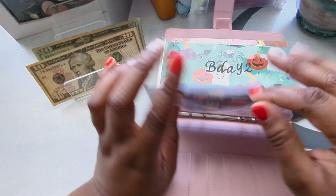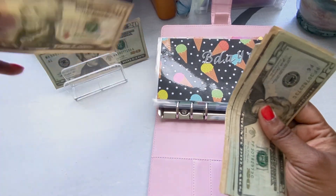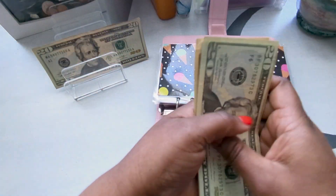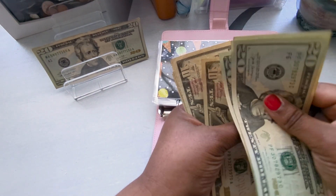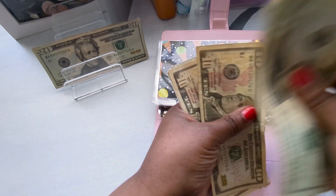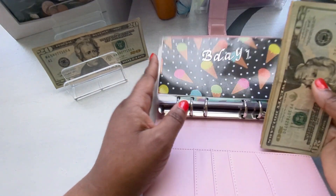Birthday is also going to get a $10, bringing it to $135 for birthday.